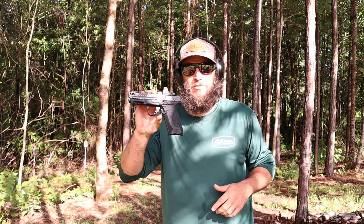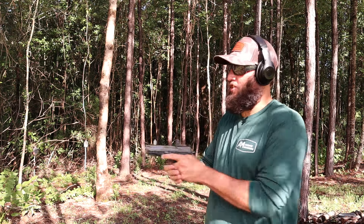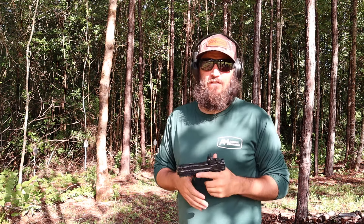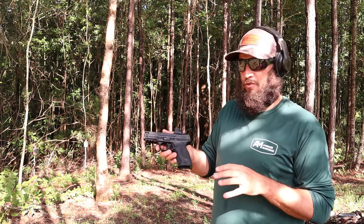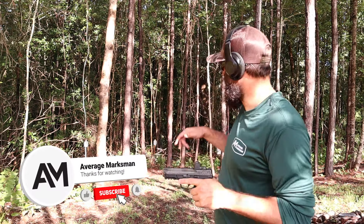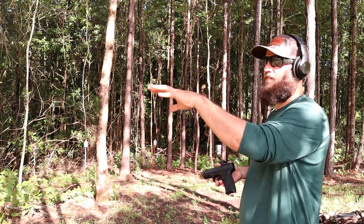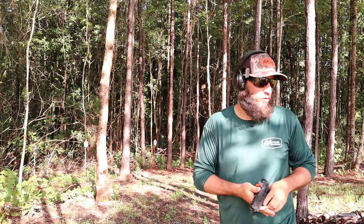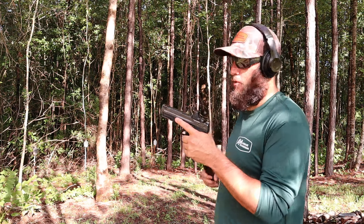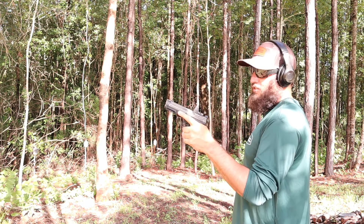I'm Nick. Today we're going to spend some time shooting the Smith and Wesson M&P 2.0 Carry Comp. I'm still waiting to get my hands on the Shield Plus — we just finished shooting a bunch of rounds through the Sig. I've really been wanting to shoot this. We've got 100 rounds loaded up in various magazines so we'll have no reloading. We moved some targets so we can engage them in different locations and see how the pistol performs. I didn't zero this red dot — it came off of the 3.6-inch version of an M&P 2.0, so I'm just going to check it real quick and go to town.